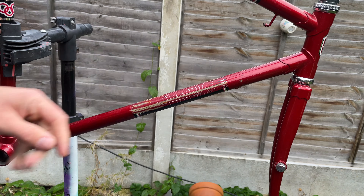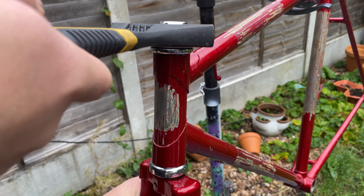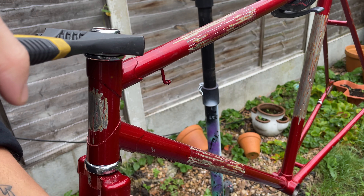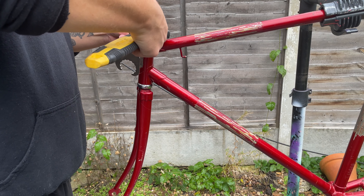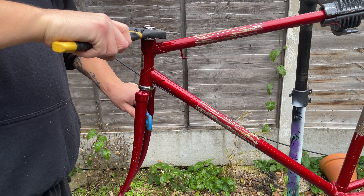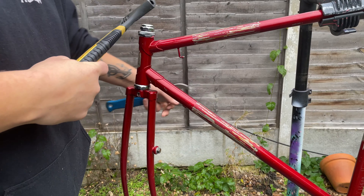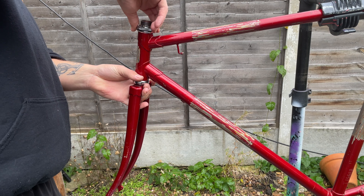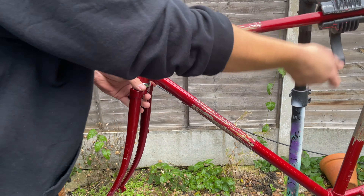None of that really matters because I'm going to sand it all back down, starting by peeling these stickers. The headset was really smooth with no real play, but surprisingly pretty jammed up. One of the easiest ways to loosen it up — as long as you don't put too much pressure on the forks — is to use something to leverage against the forks to crack it loose.